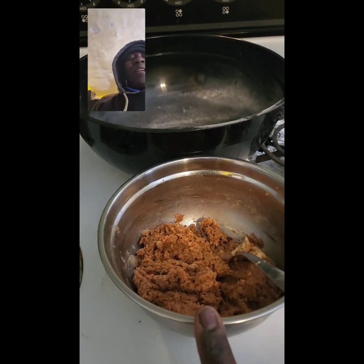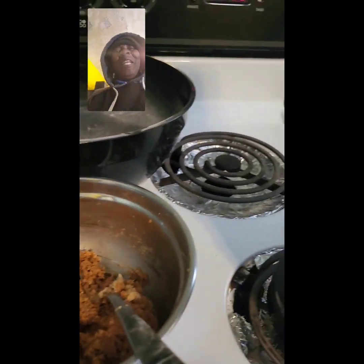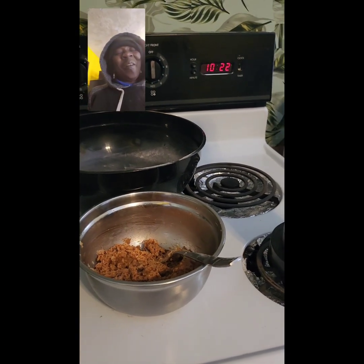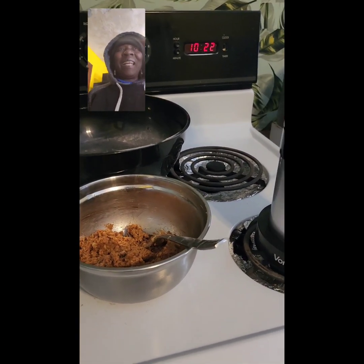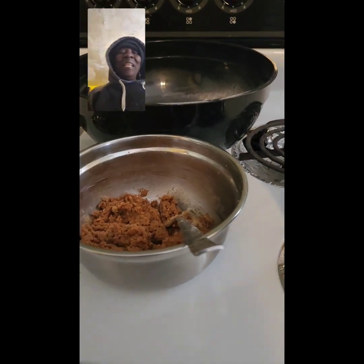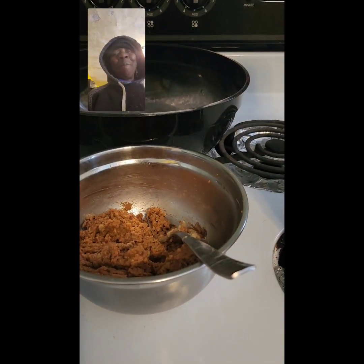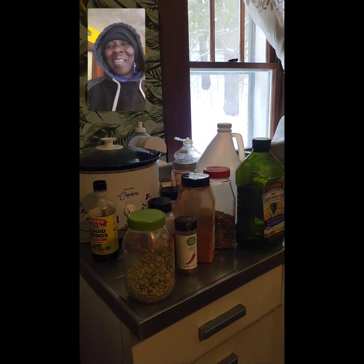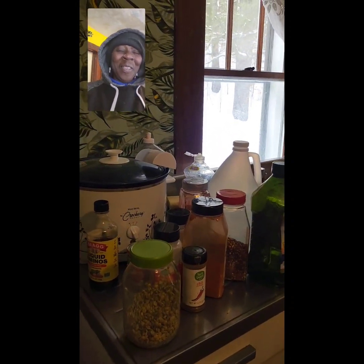I was really considering putting it on my rotisserie. I don't know how that's going to work, but I kind of want to try putting it on a rotisserie and letting it do what it's going to do. I'm going to step out there and do it — I'll get back with you.